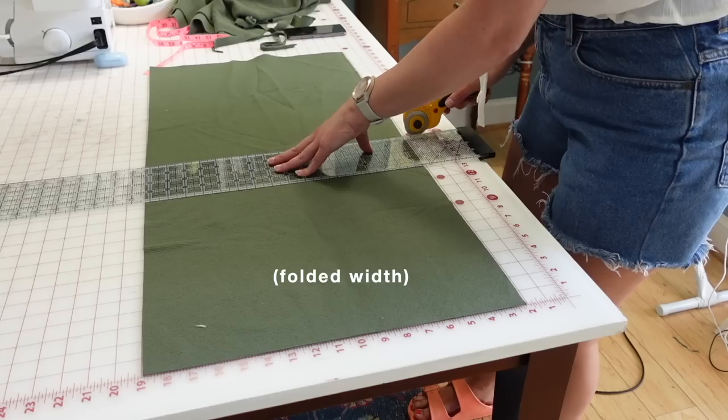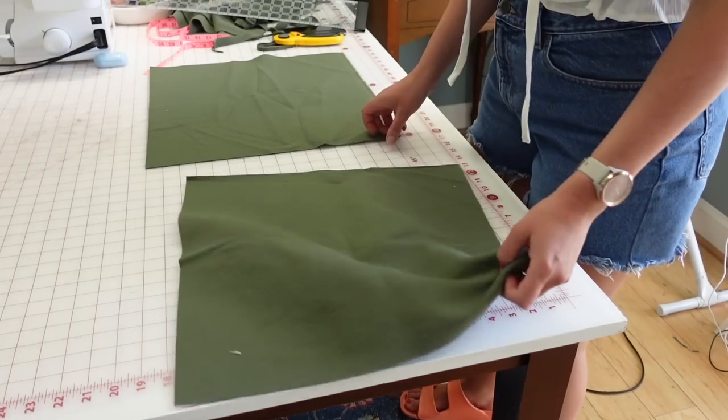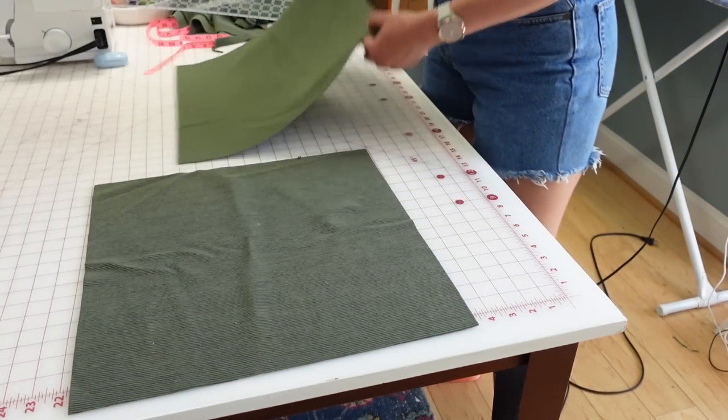I'm starting out with 2 inches of negative ease for this tube top. Because the fabric is very stretchy, I think starting by taking off an inch to 2 inches off the total gives some wiggle room to remove additional ease if needed. Since my bust measurement was 37 and a half inches, subtracting 2 gives me 35 and a half inches. Divided by 2, that's 17.75 inches — and the fabric is actually 17 and a half inches wide, so I'll make the two pieces, one front and one back, at 17 and a half inches wide.